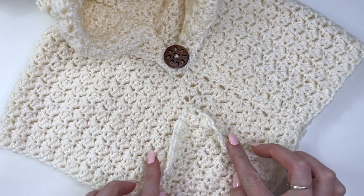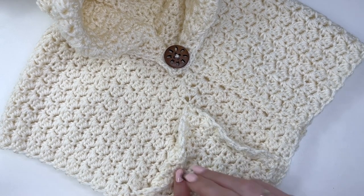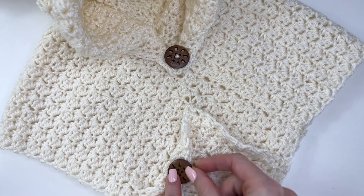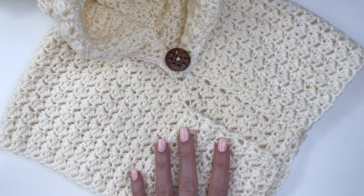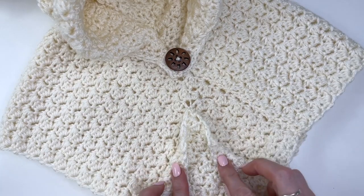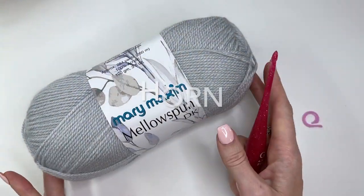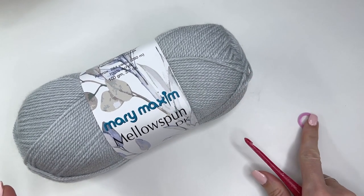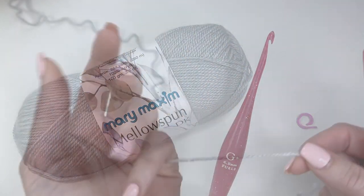For the larger sizes, I just folded the pockets down and added some buttons for a decorative touch to the front. But because this one is fairly small, I wouldn't suggest doing that unless you want to use some smaller buttons — I'm just going to leave it like this. Next, I'm going to show you how to make our little unicorn horn. You're going to want a stitch marker and we're going to drop down to the 4.5 millimeter hook.